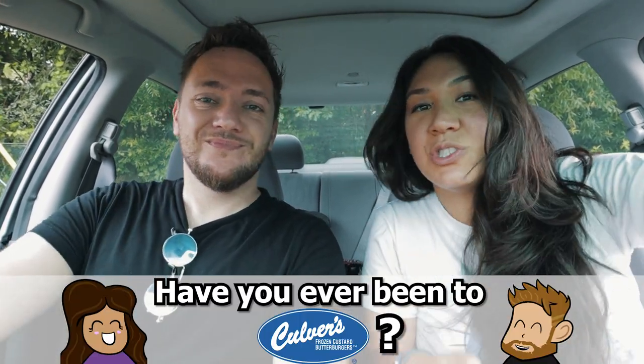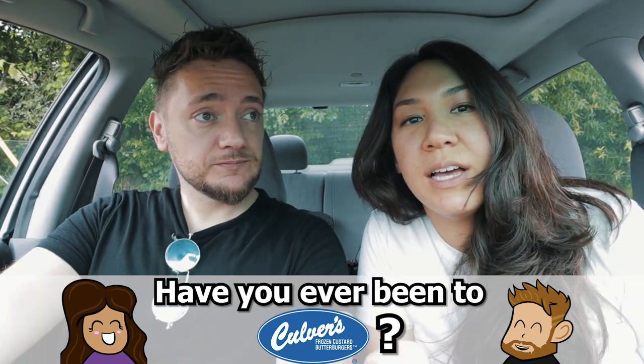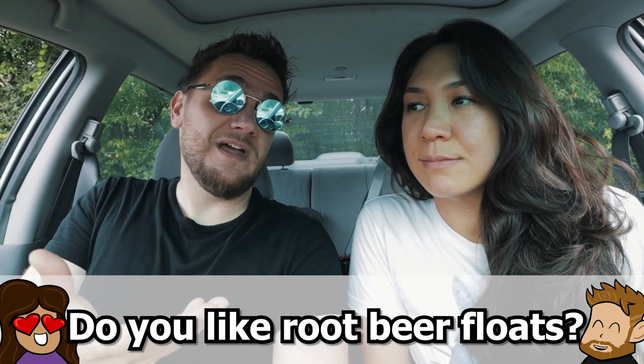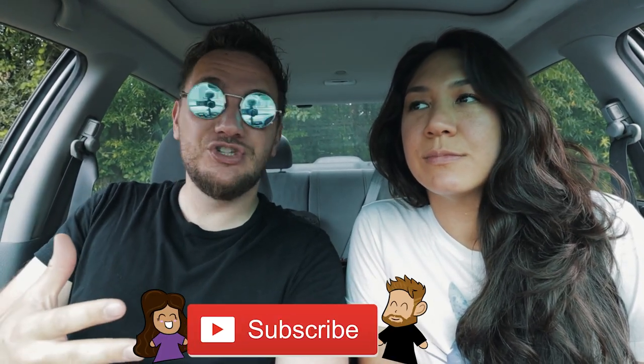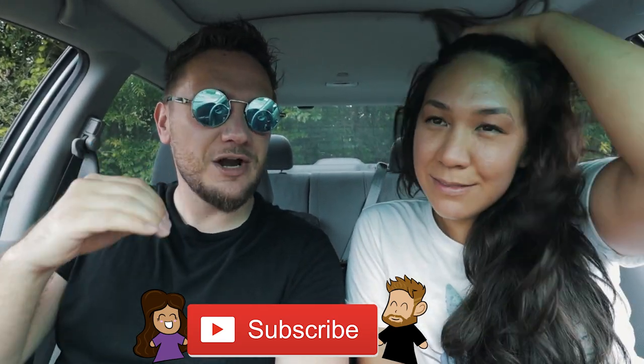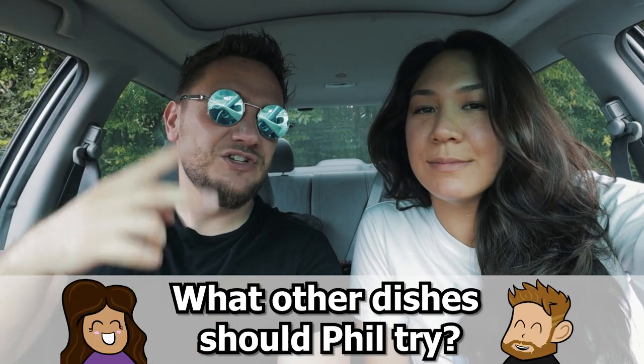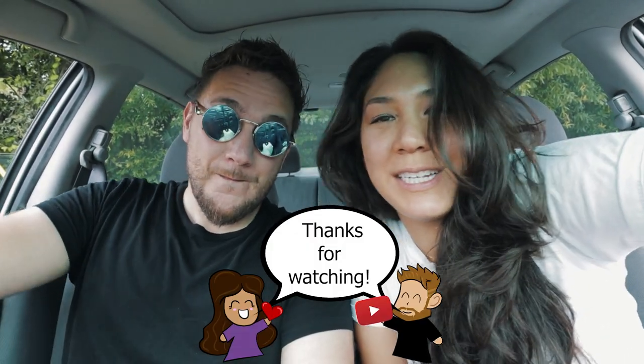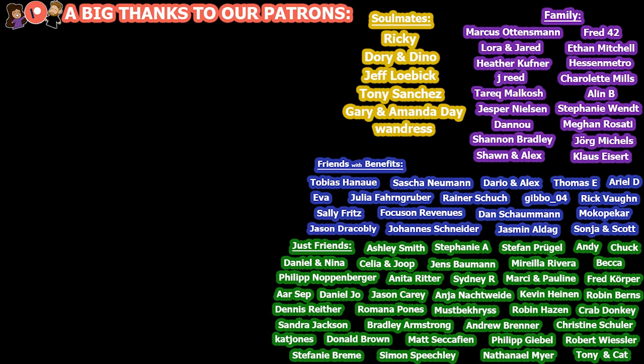First time at Culver's was pretty good. I'd never been before — I didn't even know we had a Wisconsin fast food chain making it down here to South Carolina. I didn't realize how popular they were until I started looking up root beer floats in this area. I would not order root beer again, but root beer floats — yeah, that's definitely better. Overall this was a nice experience and we're going to continue making more US videos like this in the future. I'm so curious to try a lot of food and see a lot of things here in the United States. As always, thank you so much for watching — see you next time. Bye!